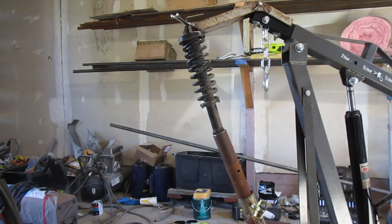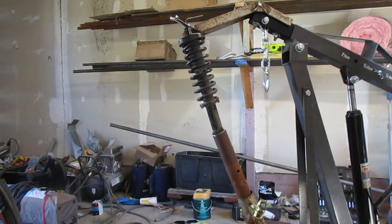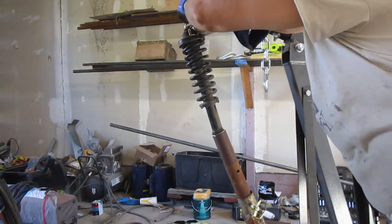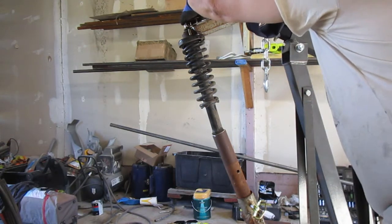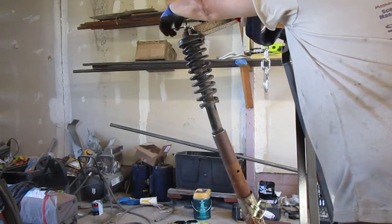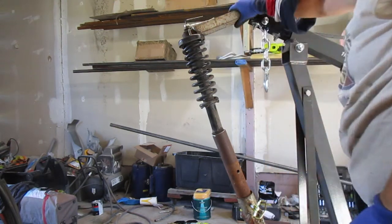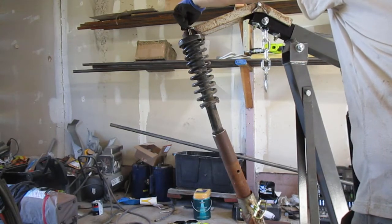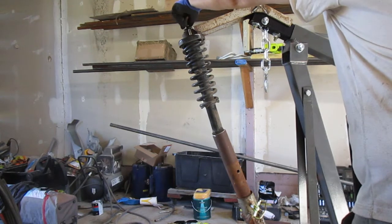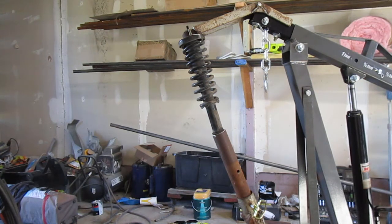The nut is now off. The washer — good. It's probably a good idea to have some chain or something on the spring so it won't go flying — it'll just stay where it's at.